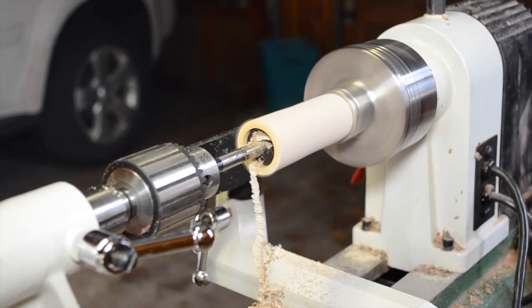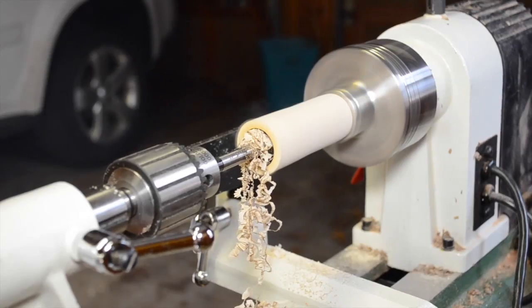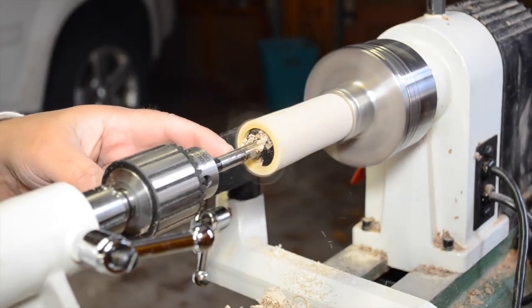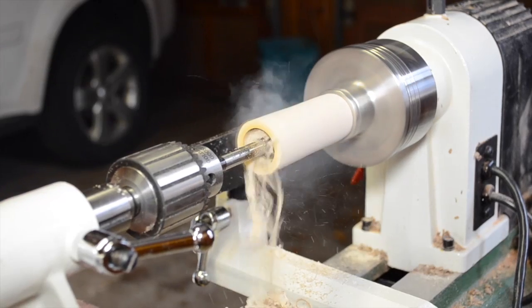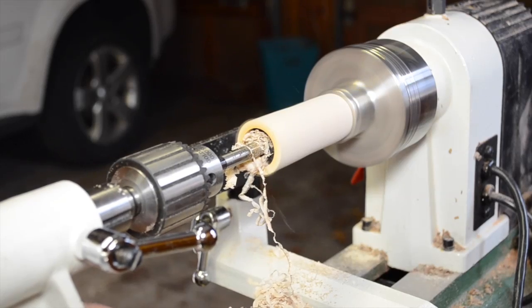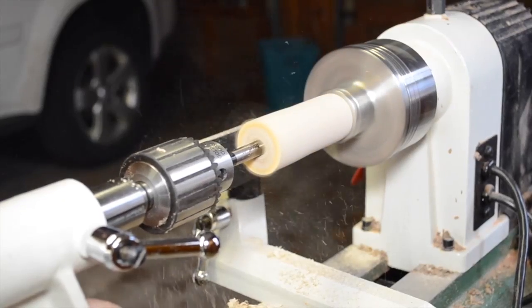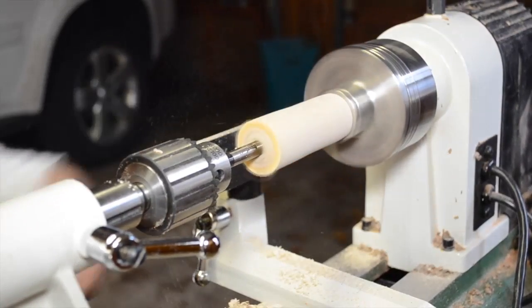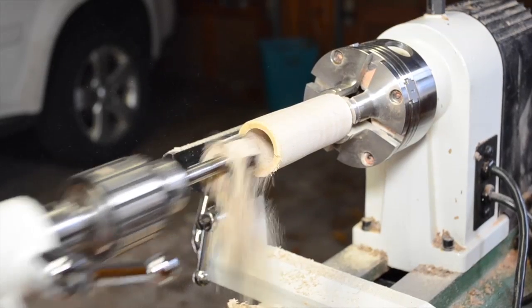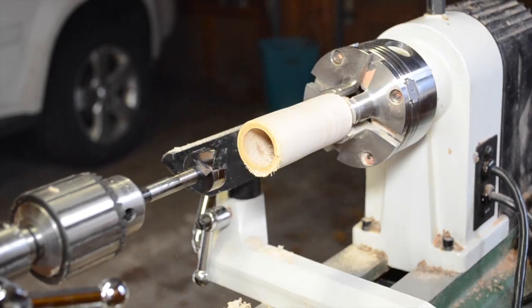It is burning a little bit here, though this isn't nearly as bad as the first time. We still have to go to this mark here, and then we'll advance the whole bed a little bit. Now we are at my mark, so I'm going to turn this off and pull this out, taking all those shavings with us. All right, so now we're all set there.